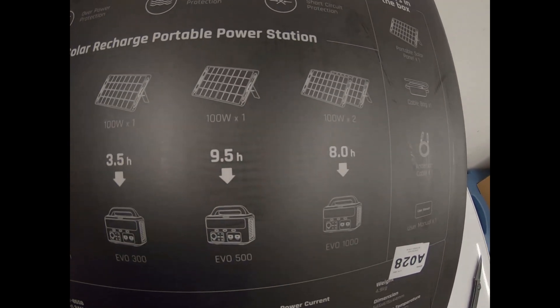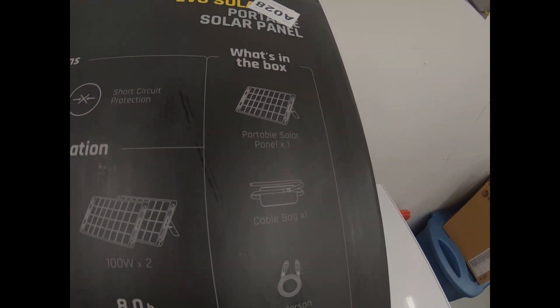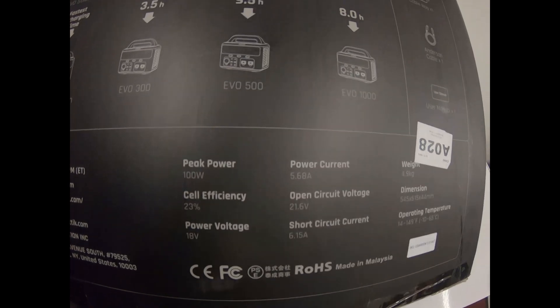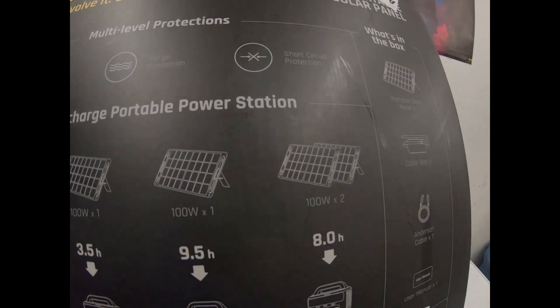It's got fast charging for any power station — it doesn't have to be a Fantec power station. You can do all different types of wattages all the way up to 100 watts. You can even combine two of them together if you want. 100 watts, with a solar efficiency of 23%.